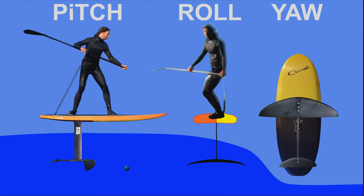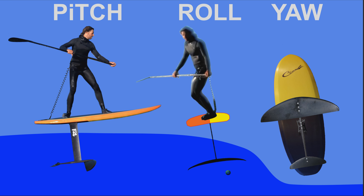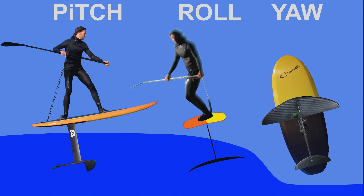Foils have three axes of movement or rotation: there's pitch, there's roll, and then there's yaw.